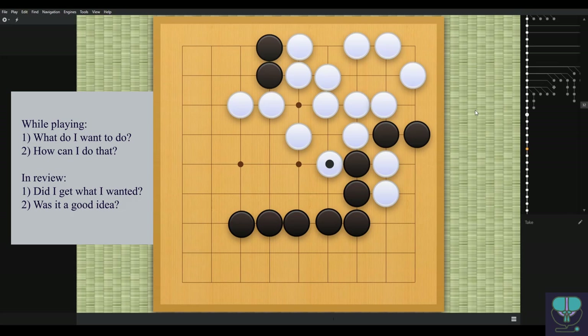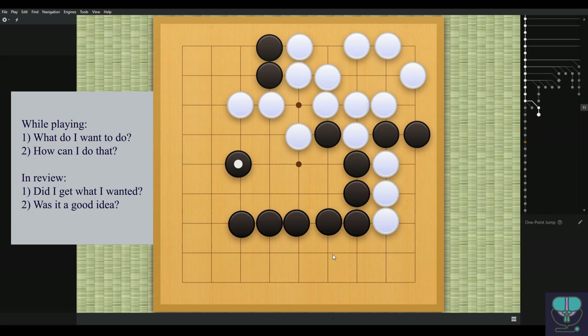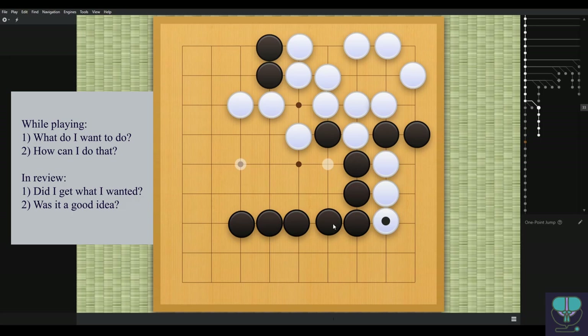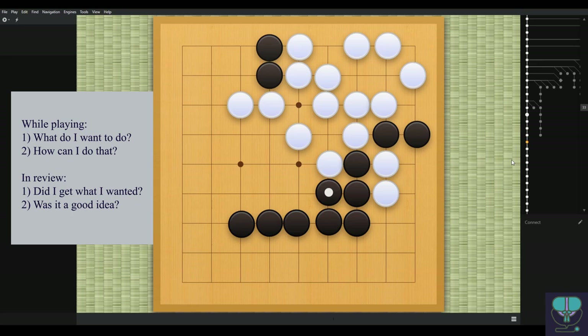White takes again — that's okay, but I think that's too small, maybe a one or two point move. White playing here is bigger: you're taking points and preventing black from getting points. I still think maybe this push is kind of big too, because if black ignores, suddenly white has the whole corner and black is losing points where he should have had points. But white takes.